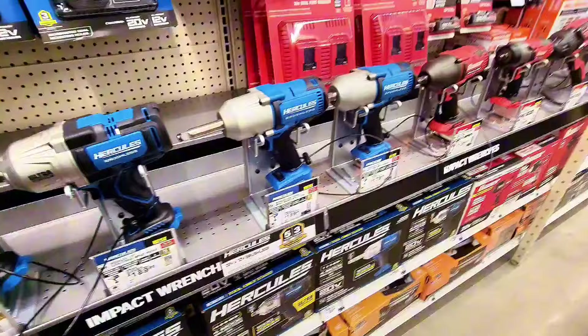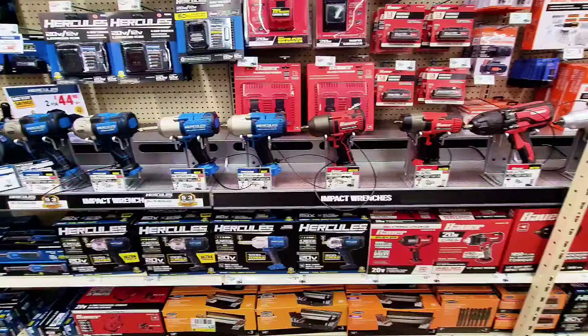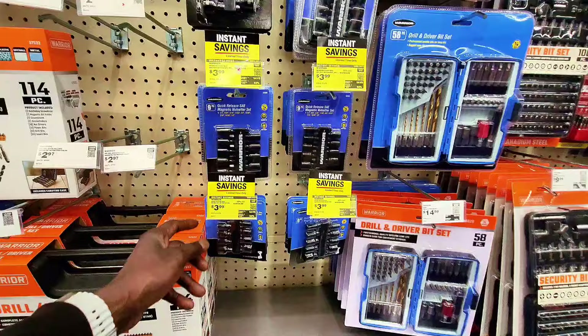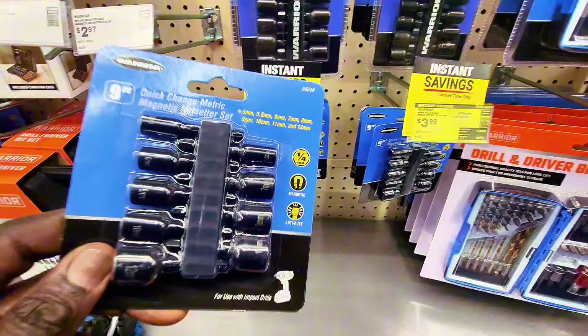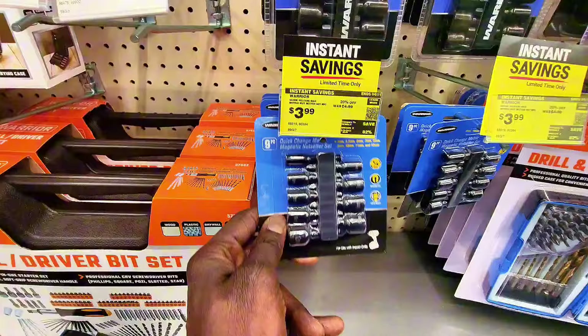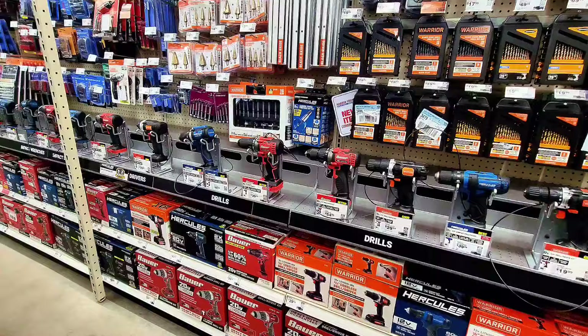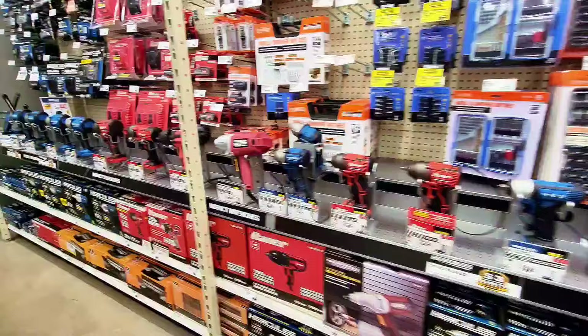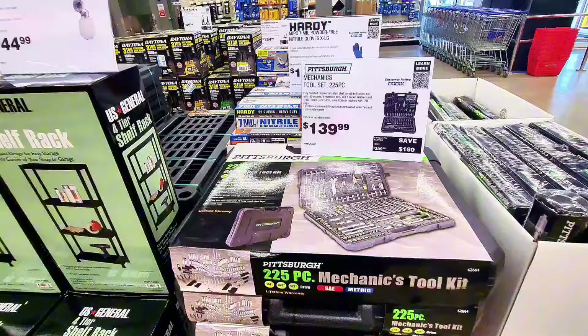I've seen ads for buy one get one free on Hercules tools, but I don't think this particular Harbor Freight has those deals. There's also a magnetic quick-connect nut driver set at $3.99. The buy one get one free sales may be over.